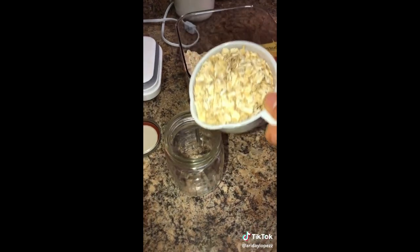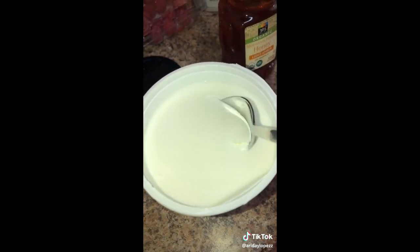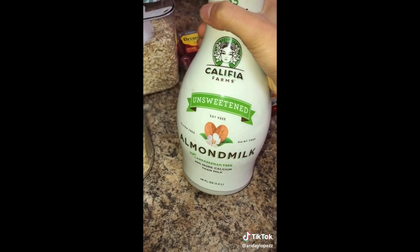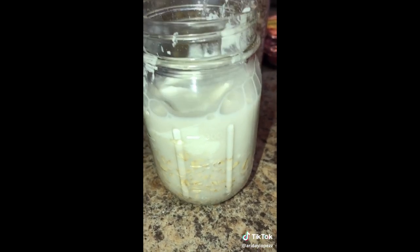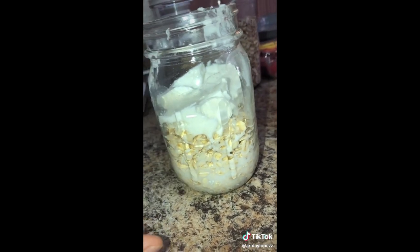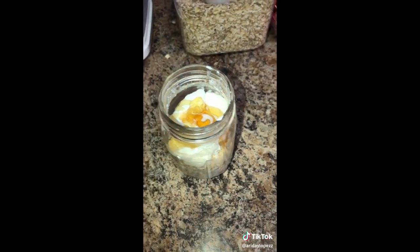Meal prepping overnight oats. We're gonna add one cup of oats, then add some Greek yogurt — I did a little over two spoonfuls. Then add your almond milk, or whatever milk you prefer. I don't fill it all the way up because I don't like mine too watery — I like them a little thick. I'm gonna add some honey to your liking, however much sweetness you want.